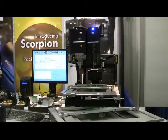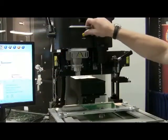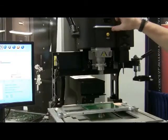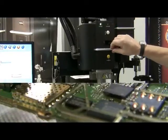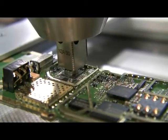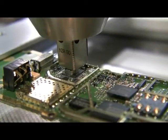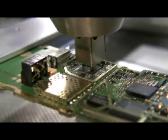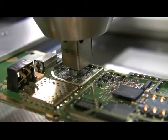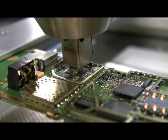MedCal is introducing the new Scorpion Array rework system that redefines precision and addresses the technical demands presented by component manufacturers. The Scorpion has all the high-end features found on expensive rework systems, but at a more affordable price. The Scorpion has been specially designed to rework advanced leadless packages, which are becoming the norm in today's smaller handheld devices.